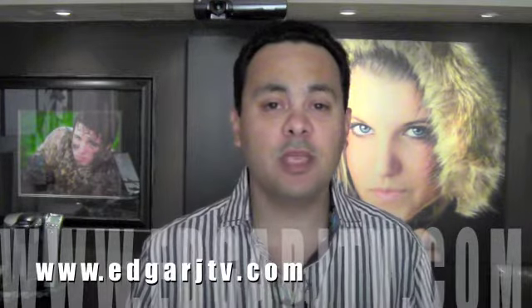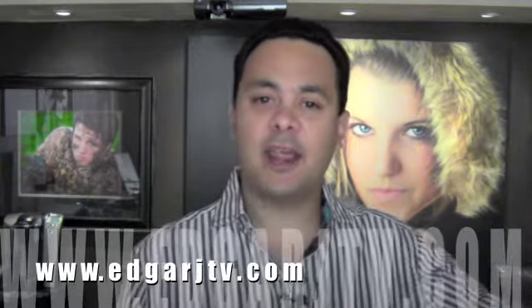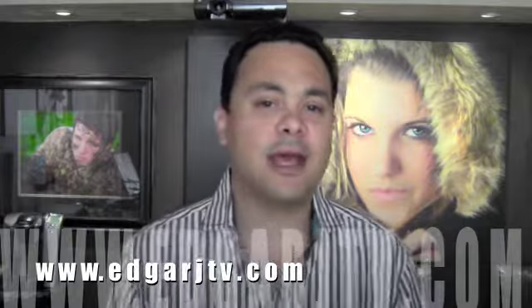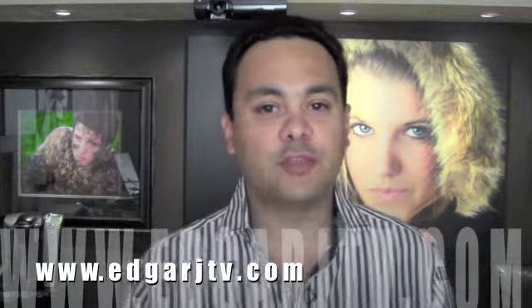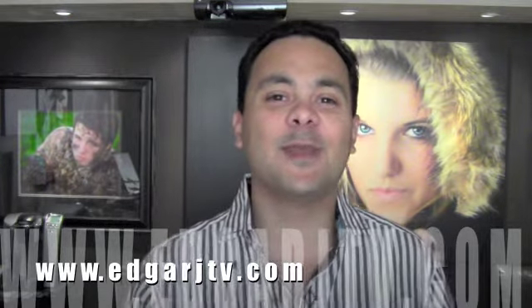If you want to get in contact with me, you just have to go to my website which is edgarj.tv and there you have many ways to get in contact with me and ask any questions that you have about photography.